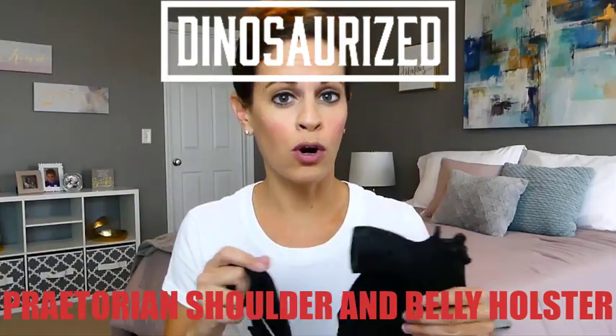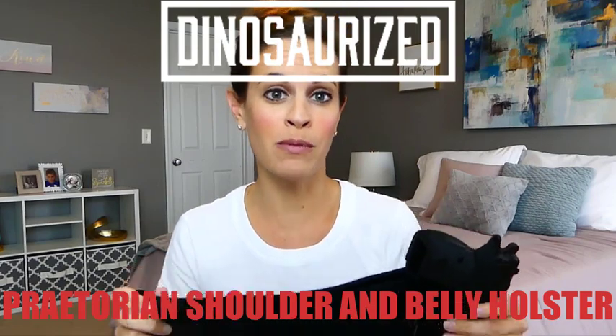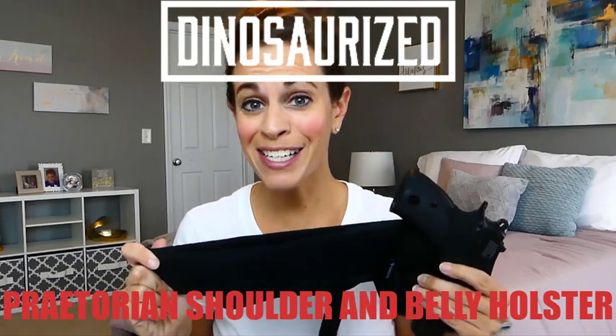This holster is designed for all gun types including long or short barrels, and holds your firearm safely, comfortably, and securely against you. Take a second to check it out.